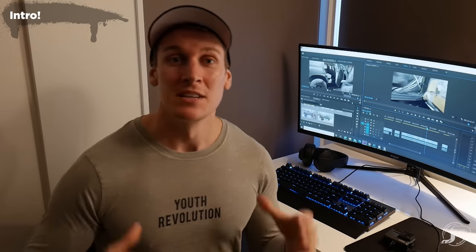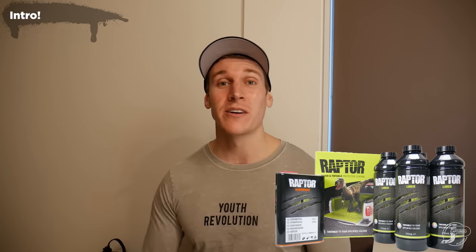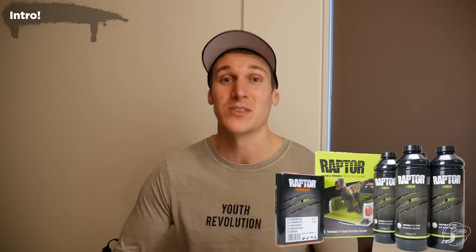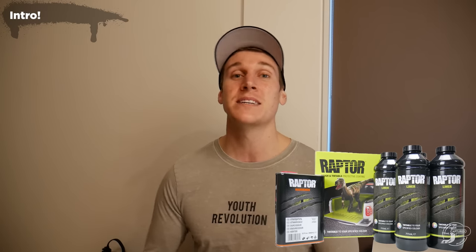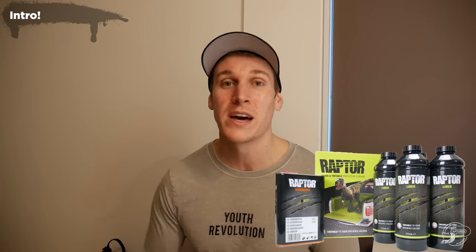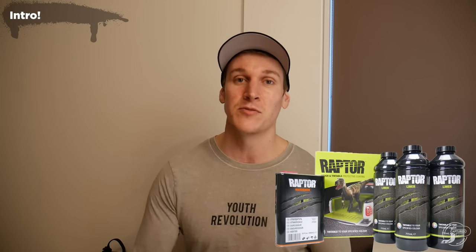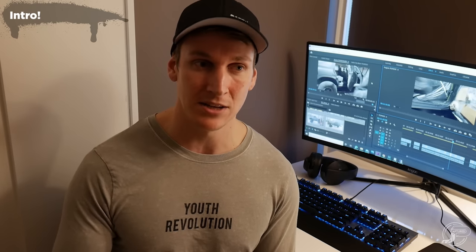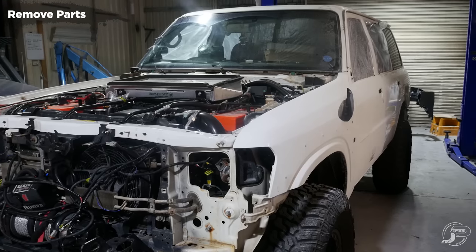Something a little bit different today — I'm going to be talking about Raptor Liner. Some of you are probably wondering what the hell Raptor Liner is. Basically, Raptor Liner is a 2K polyurethane coating with a textured, extremely durable finish. You can spray it on any surface and it will stick really well, but for the longevity and proper finish it does take time — not as much as a normal paint job, but it's still a hell of a job.